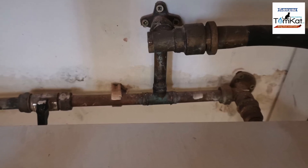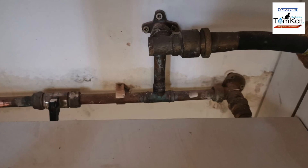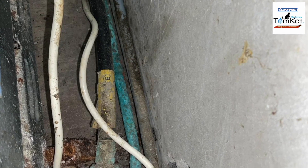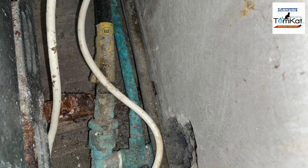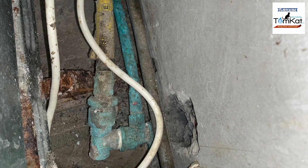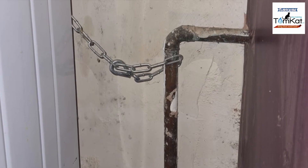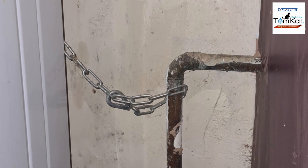Remember, cooker hoses need to point downward, not to the side or upward. They also need to be at least 750mm off the floor, or to the manufacturer's instructions, and the hose cannot touch the floor. There's also some corrosion visible on this pipe. Stability chains are designed to be connected to the wall, not to the gas pipe.